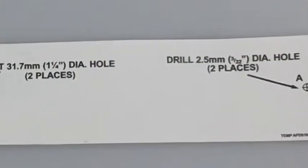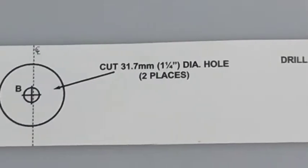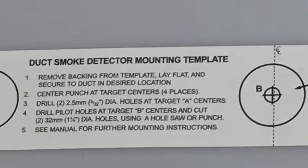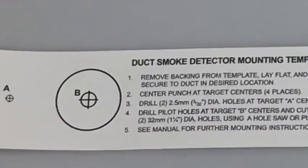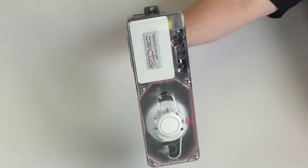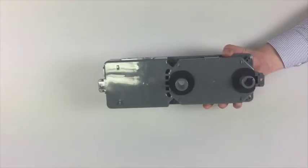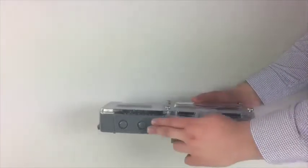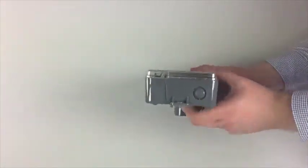The mounting template is the same size as the duct smoke detector and shows exactly where the holes will need to be drilled. Simply remove the backing and adhere the template to the ductwork. The SL2000 can be mounted either vertically or horizontally on the duct so it can be installed onto smaller duct widths. The duct wall gaskets on the back are pre-installed to save time on the installation. There are wiring knockouts located on both the top and the side of the detector.